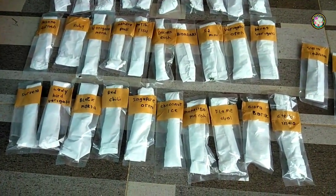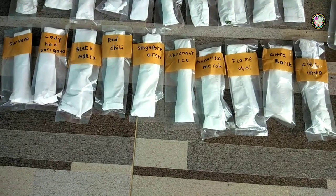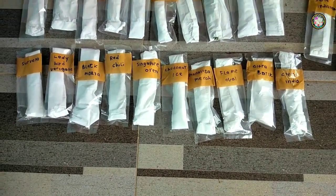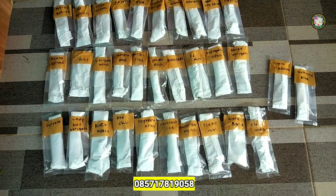Kemudian untuk harganya, saya jualnya ini berpaket, isi 10 ID atau 10 jenis dengan harga 100 ribu rupiah saja. Sangat murah sekali. Bagi yang berminat bisa langsung menghubungi nomor WA saya yang ada di bawah ini.